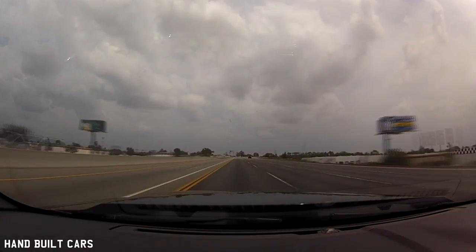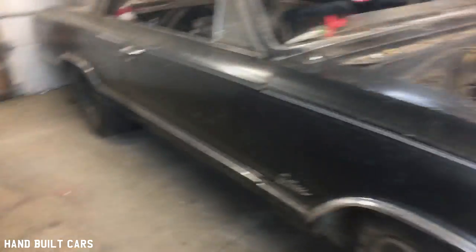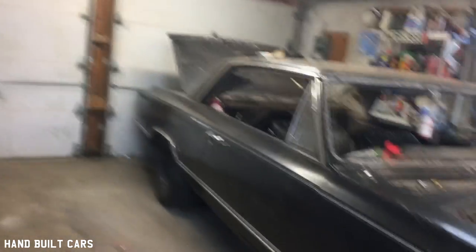So sit back, grab the popcorn and enjoy, guys. How you doing? My name is Chris. I'm over in Rhode Island in the U.S., and this is my 1965 Oldsmobile Cutlass.